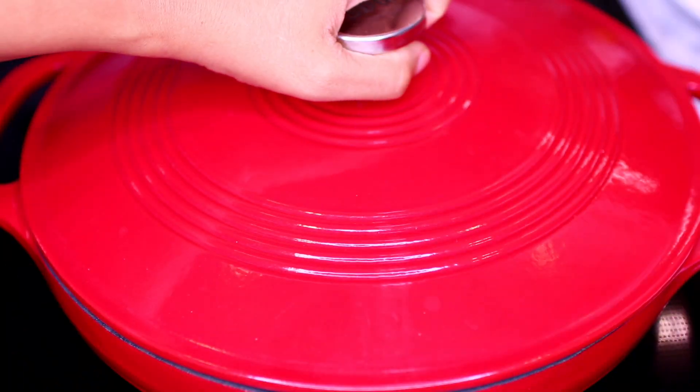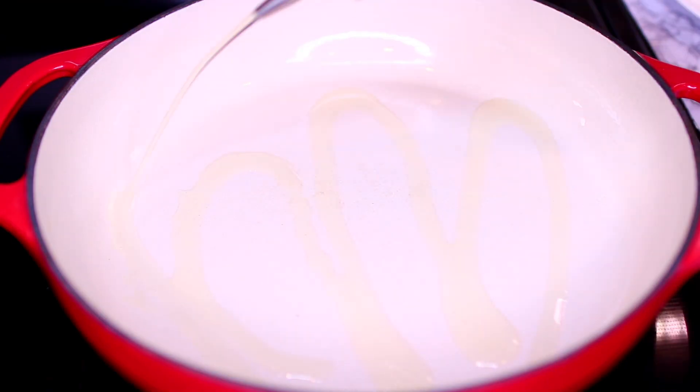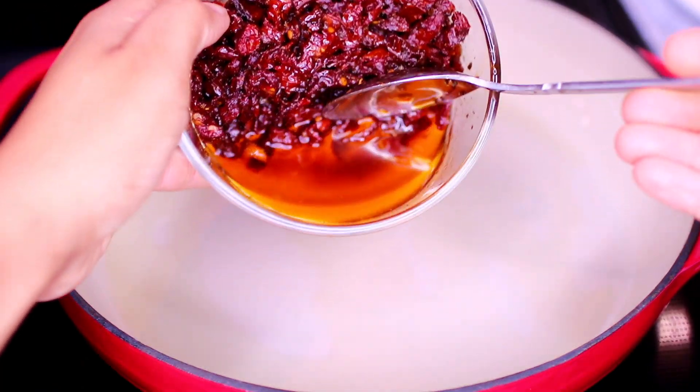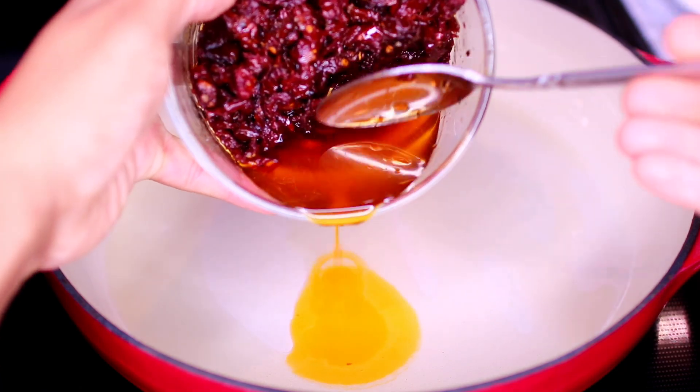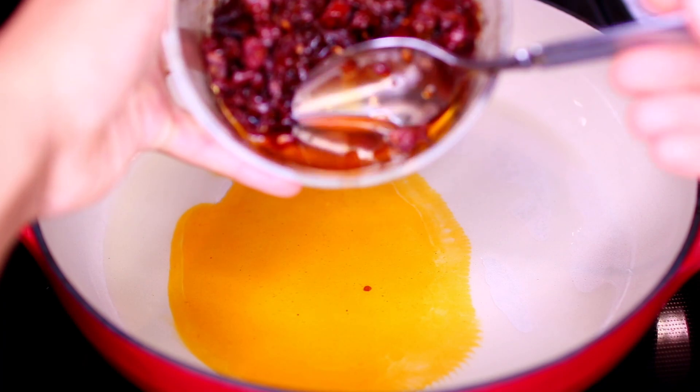To start this recipe, I've heated my pan over medium heat. Into that I'm adding about two tablespoons of olive oil. We're going to use sun-dried tomatoes in this recipe, so I want to cook with the oil that comes with them — I'm pouring that in with the olive oil. I'd say that's about two or three tablespoons of sun-dried tomato oil.